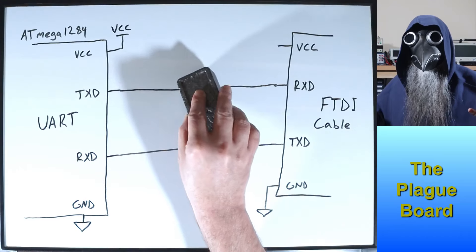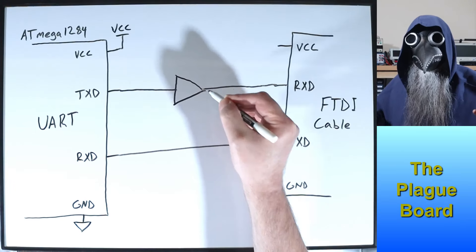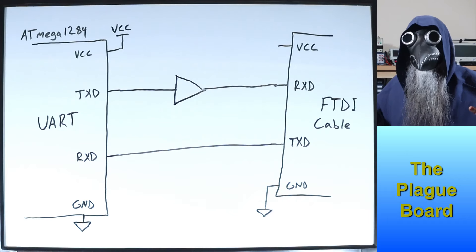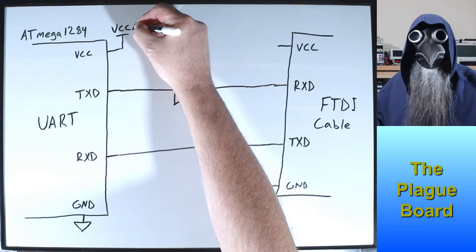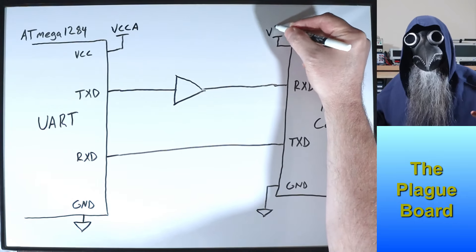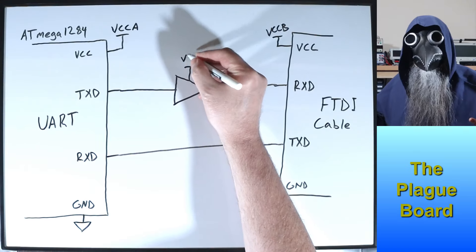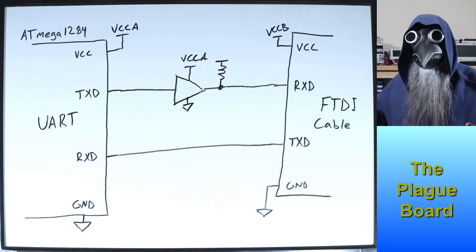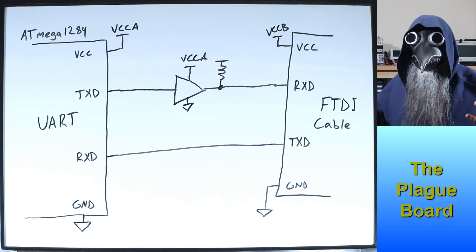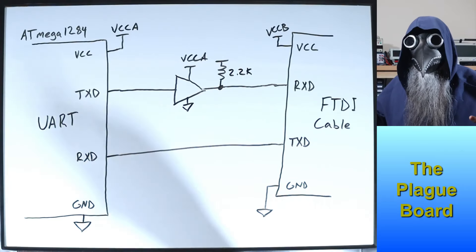So, this is what I'm going to do. I'm going to place a buffer between the ATmega's transmit pin and the FTDI cable's receive pin, using an open collector or open drain buffer. That way, the buffer output cannot go high without a pull-up resistor. There will be two power sources: VCCA from the ATmega side and VCCB from the FTDI side. I'll power this buffer from the ATmega side, VCCA, and add a pull-up resistor — I'd recommend either 2.2k or 4.7k. Higher resistance decreases current draw but may cause issues with high speed communications, so I'll choose 2.2k. Then I'll power the pull-up from the FTDI side, VCCB.